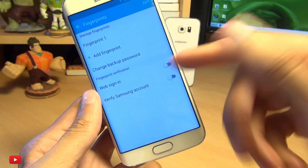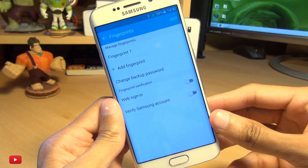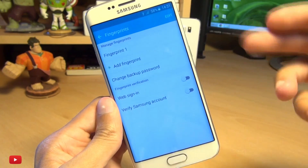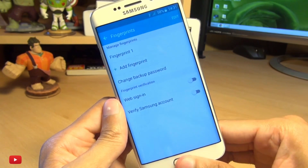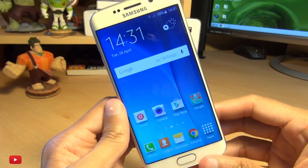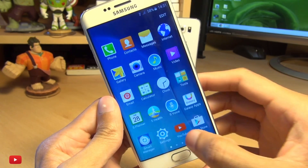You can use it for web sign-on, verifying your Samsung account, or eventually when Samsung Pay is live, you could use it to pay for stuff. I'm sure that will pop up via an update from Samsung. But that's how easily you can set up fingerprint security on your Samsung Galaxy S6.